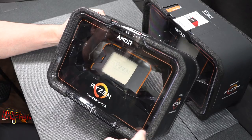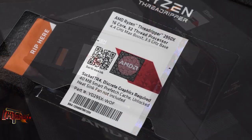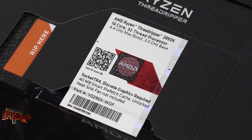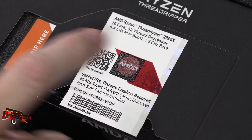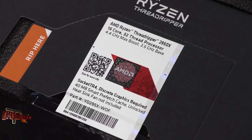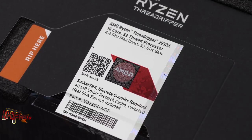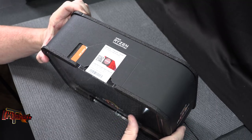Over here we've got another Threadripper you're probably aware of — the AMD Ryzen Threadripper 2950X. This is the 16-core, 32-thread processor. This one is now rated at 4.4 gigahertz max boost and 3.5 gigahertz base clock. All right, so this is the 2990WX.